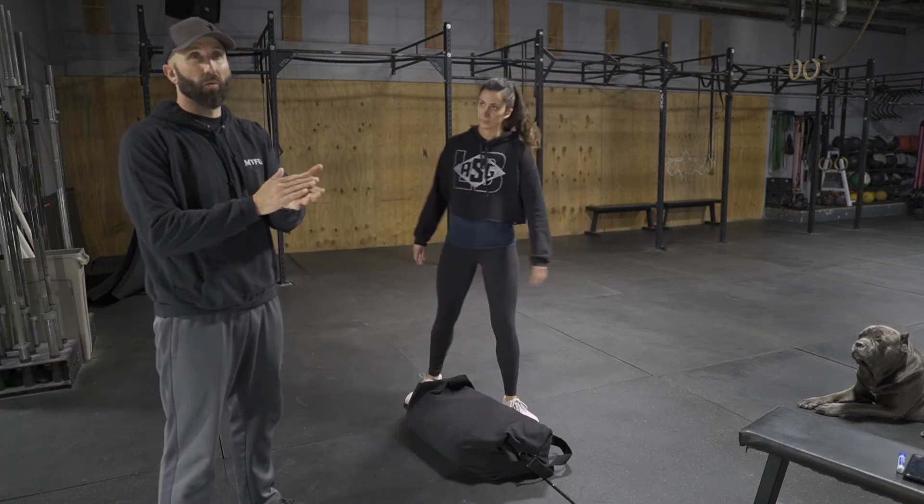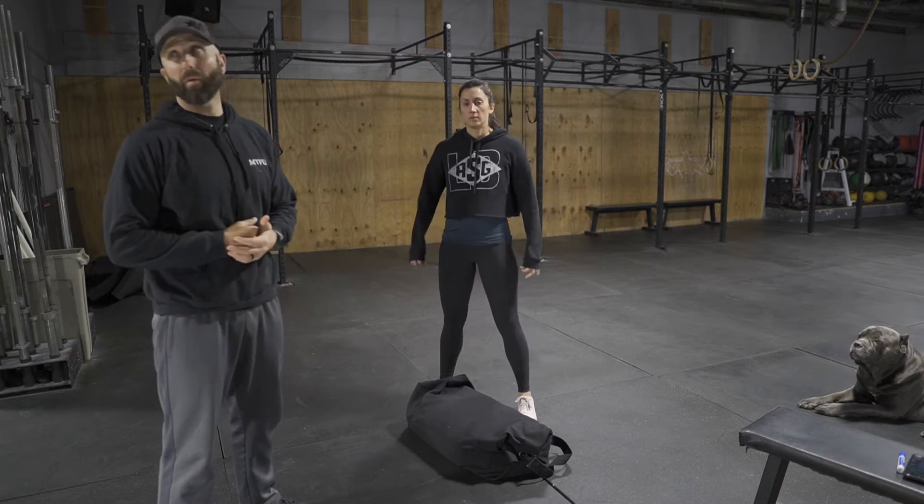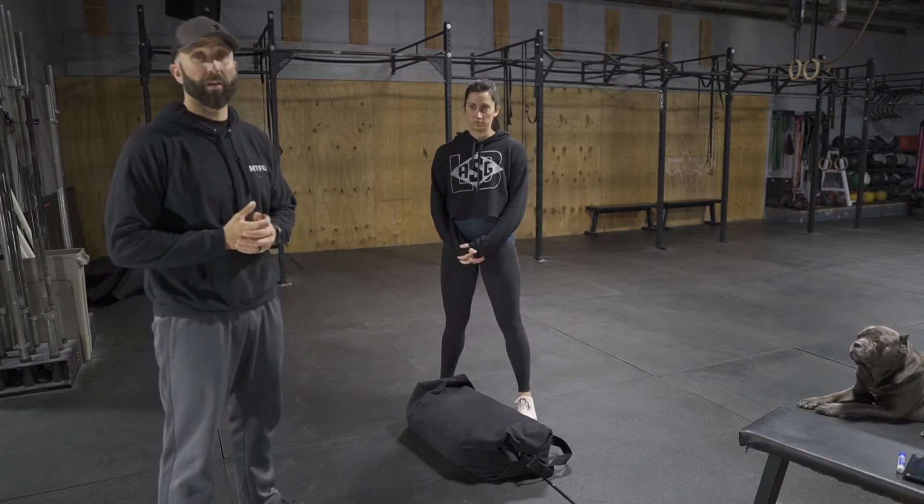Wednesday the 8th. Got a nice little workout for you guys today. We're going to start with a solid warm-up and then get to the actual main event.